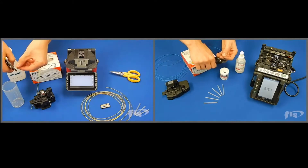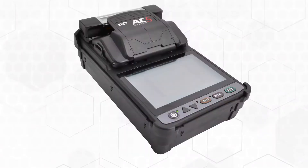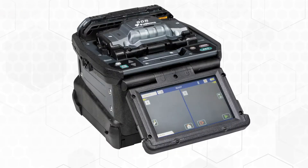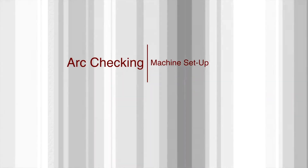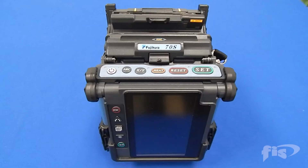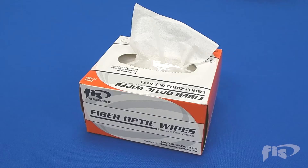We start with the important arc calibration using an AFL-70S splicer. See our FIS website for videos using the CA3, AC5, Fitel S179, AFL-70, and Sumitomo type Q102 fusion splicers. The most current model of AFL core alignment splicer is the 90S, which replaces the 70S. Here are the items to perform a single fusion splice: AFL-70S splicing machine, CT-30 cleaver, fiber stripper, cleaning solution and wipes, and FIS splice sleeves.